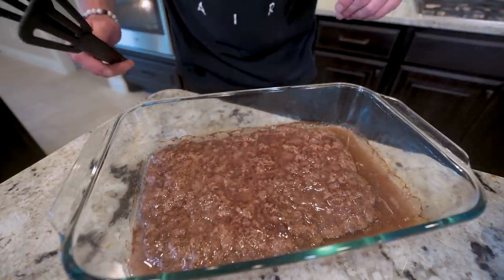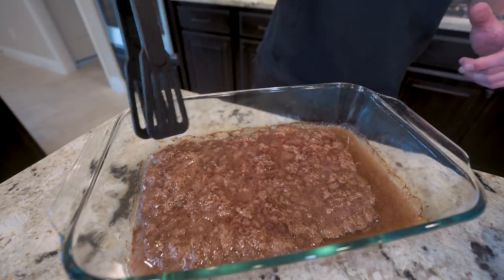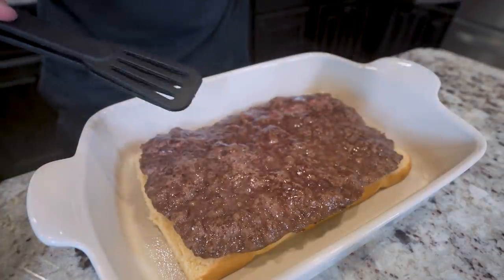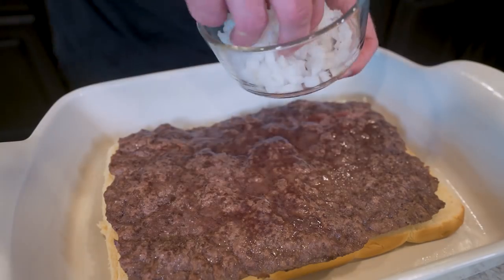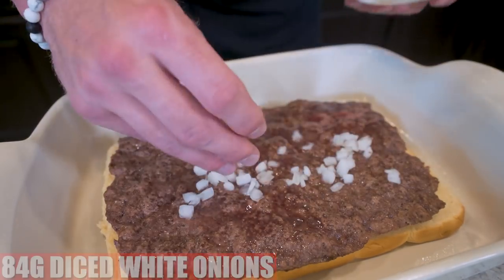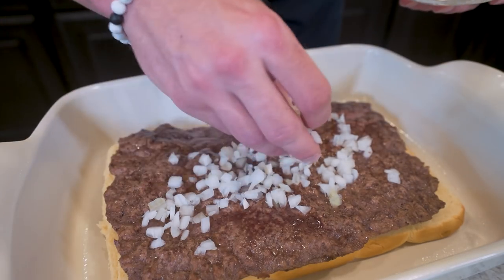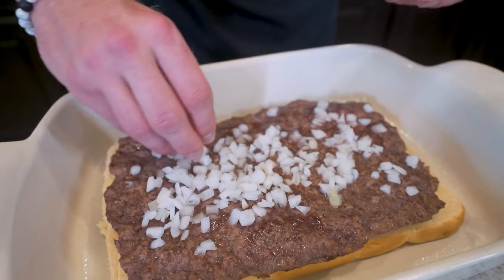We just pulled our meat out of the oven and it is looking good. I recommend using a pair of tongs, getting up in there underneath the meat, grabbing it, and then transferring it over onto our slider rolls — and if you pay attention, we cut those slider rolls perfectly and it could not be a better fit. Now on top of our beef, we're going to spread out 84 grams of white onions. At this point you can add whatever you want to spice it up — it's going back in the oven, so whatever you put on here, as long as it won't get goofy in the oven, you can customize this to your liking.